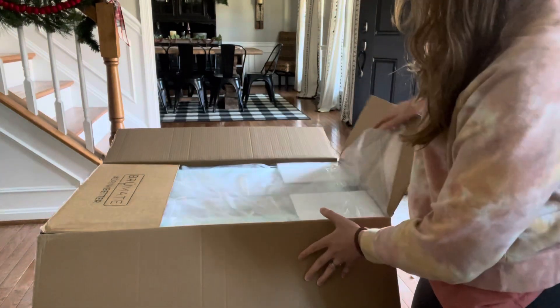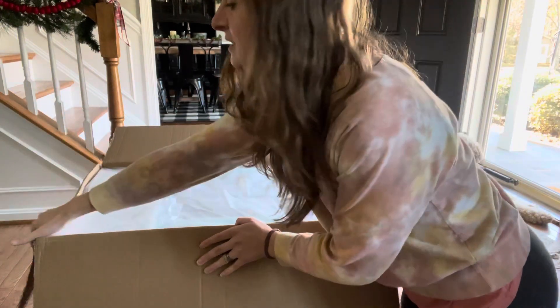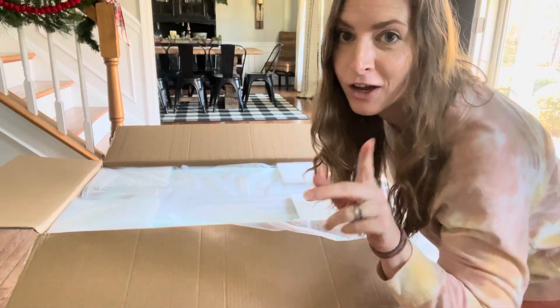All I've done is undo the tape. This is packaged really well — I'm pleasantly surprised. This is going to take some work though, so let me try to get some of this packaging off and I'll come right back.